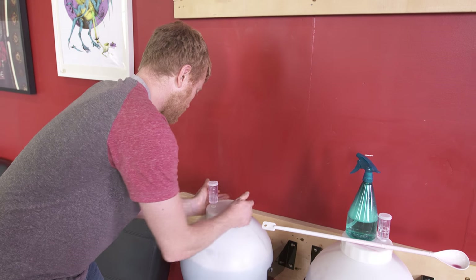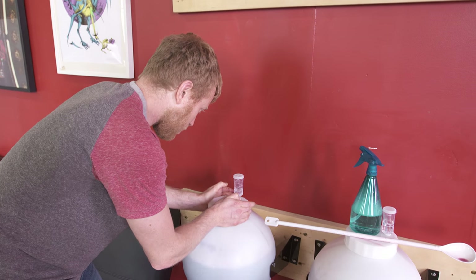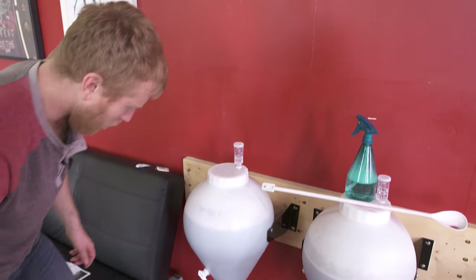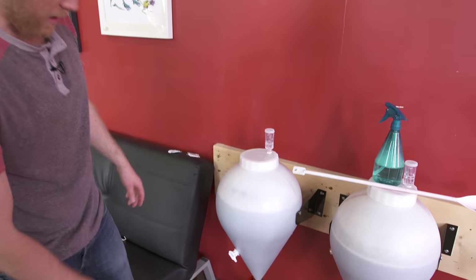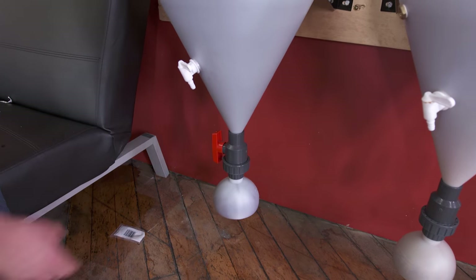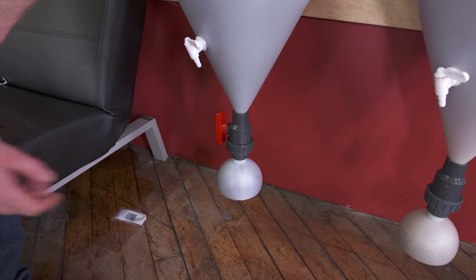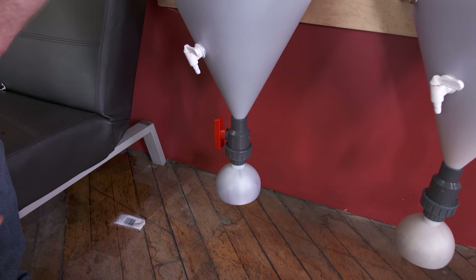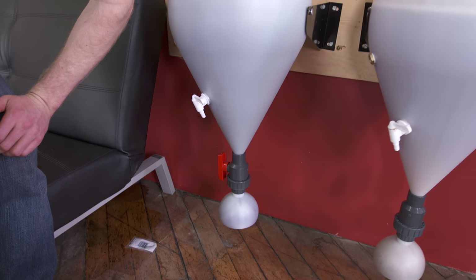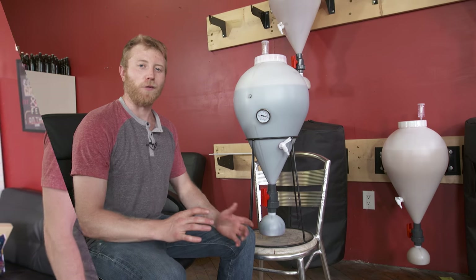Sealed up nice and snug. Before we finish, we open up the valve so that as the wine clears, everything settles down into the collection ball. Before bottling, we'll remove the ball, clean everything out, and all our good wine will go right into the bottles. We've got about another 25 days until that happens — so we'll see you soon.